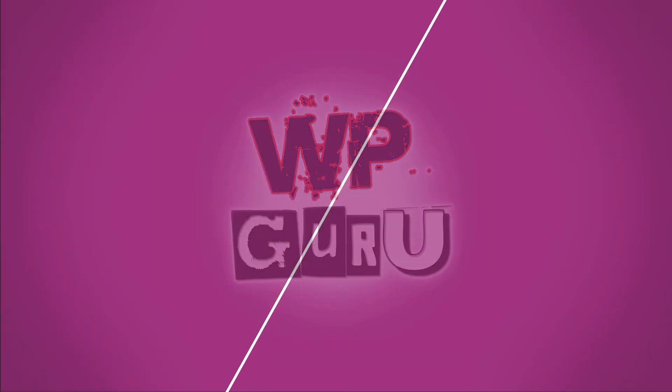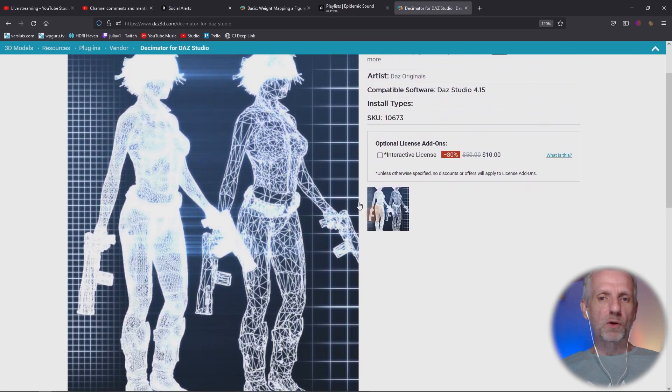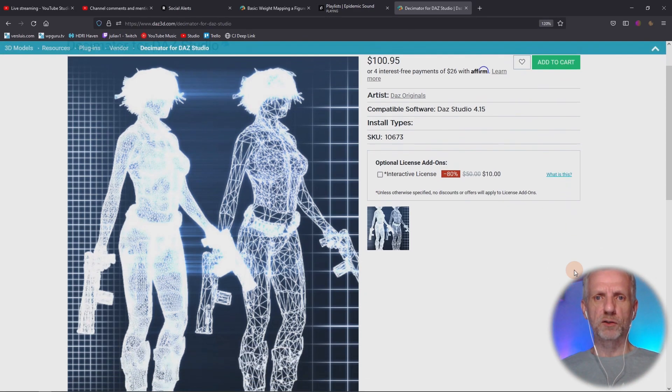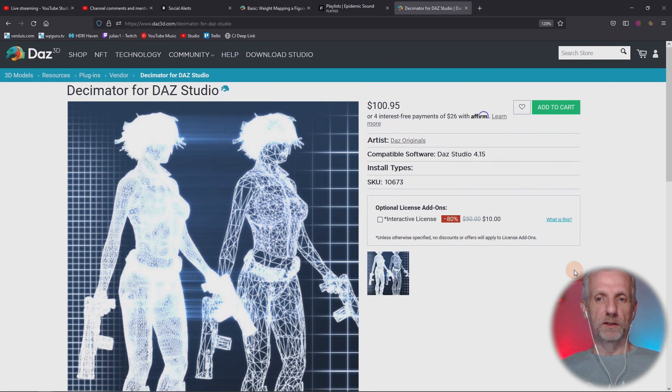Let's talk about the Decimator. This is a product available for $100 list price. I've seen it fairly often and I thought other programs can do decimation better than this script could. So I held off buying it for quite a while. It turns out after Jeremy told me it's actually much cooler than you think and showed me some screenshots of his installation — thanks Jeremy — I understood this thing is actually much cooler than just getting rid of polygons.